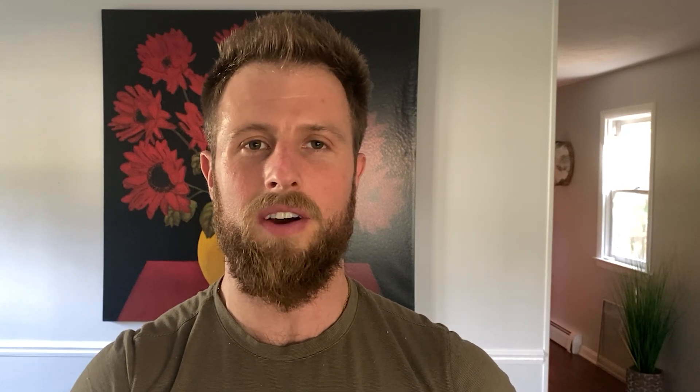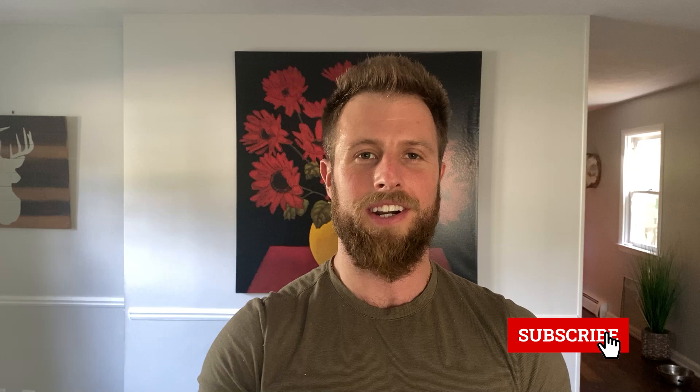Before we get into the exercises, I'm really active on Instagram nowadays so make sure you check out my Instagram channel. I upload tons of content like this — corrective exercises for posture. If you haven't yet subscribed to the YouTube channel, make sure you go ahead and do that. Let's get started with the exercises.